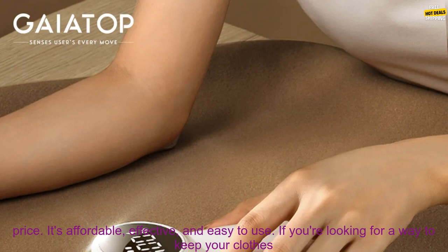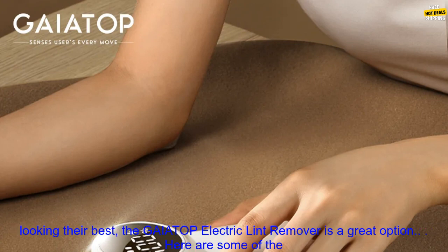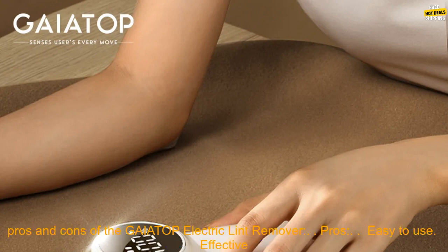The GAIATOP Electric Lint Remover is a great value for the price. It's affordable, effective, and easy to use. If you're looking for a way to keep your clothes looking their best, the GAIATOP Electric Lint Remover is a great option.